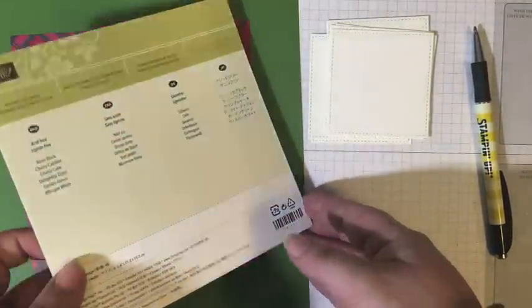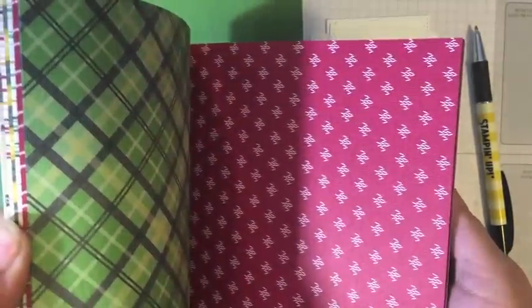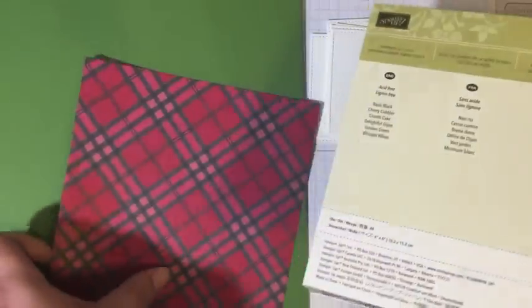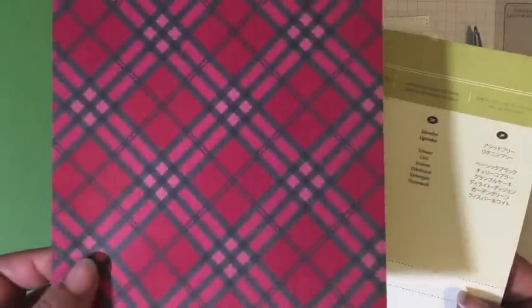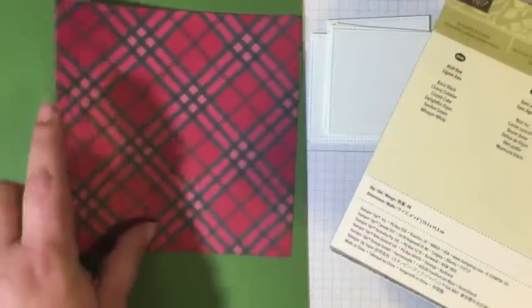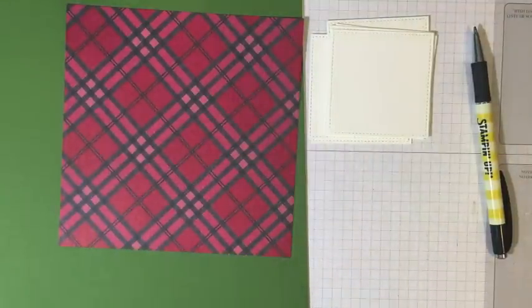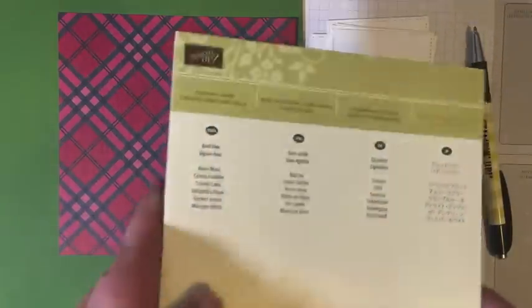The other thing we're using is the Warmth and Cheer Designer Series Paper Stack. I just love this paper stack - it has lots of great Christmassy patterns, plaids, and sweater prints. It's really cute. We used this in my card class for November. I thought it would be fun to use this for my thank you notes as well. We're going to be using the plaid side, but you could recreate this card using really any Designer Series Paper. It's kind of like a one-sheet wonder card for a 6x6 paper pad.